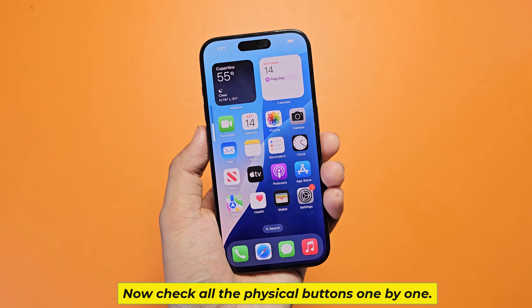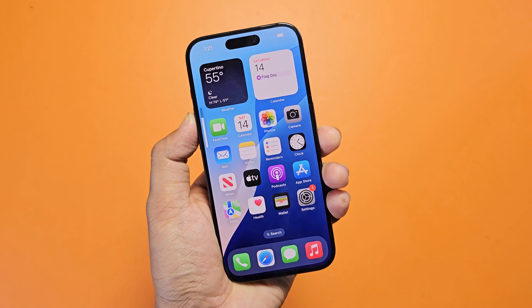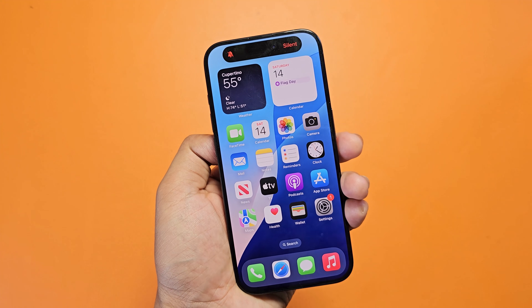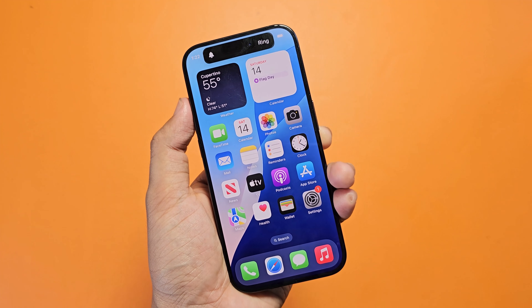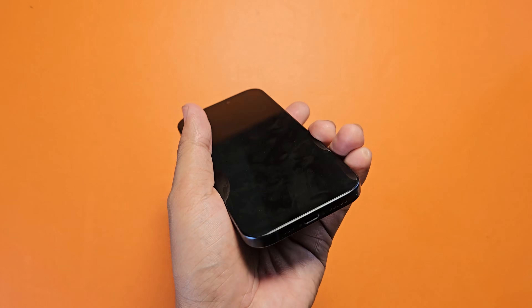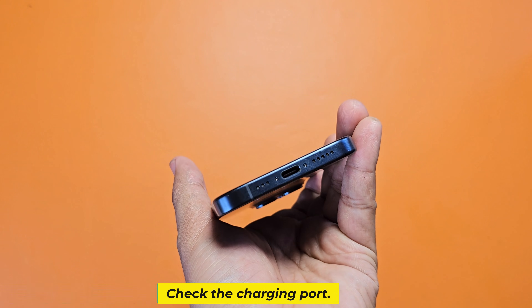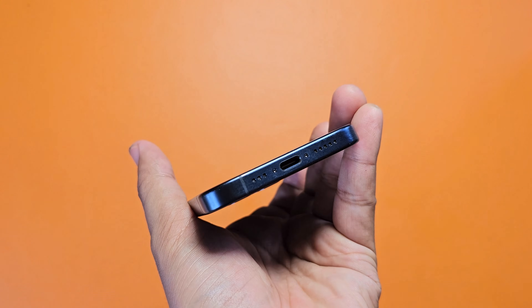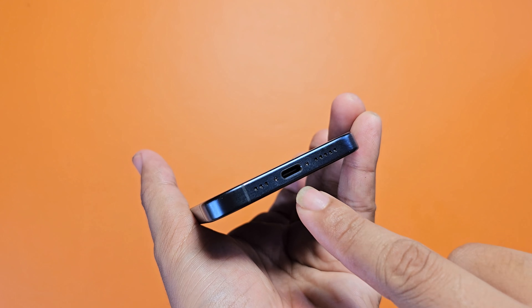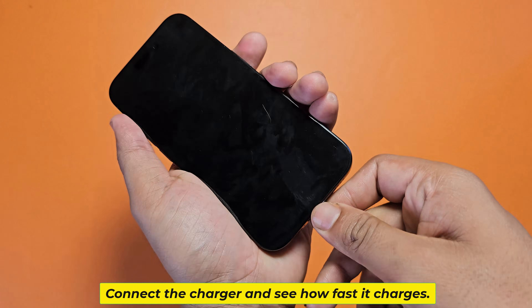Now check all the physical buttons one by one. Check the charging port. Connect the charger and see how fast it charges.